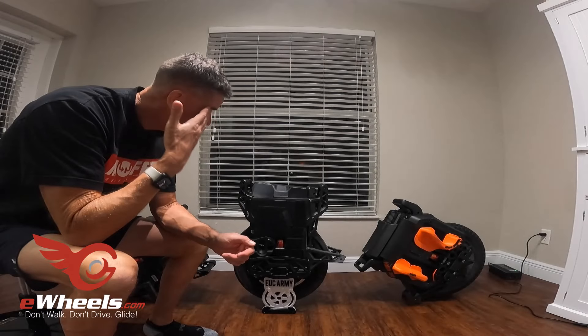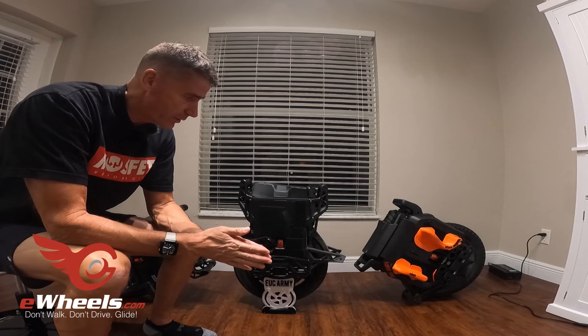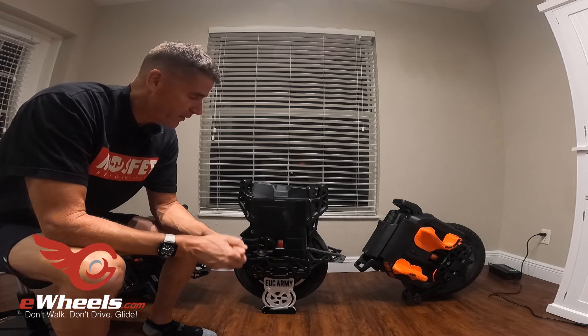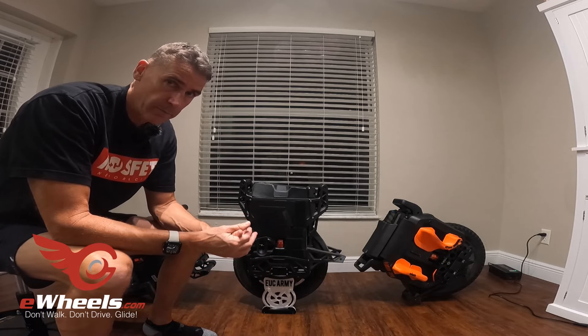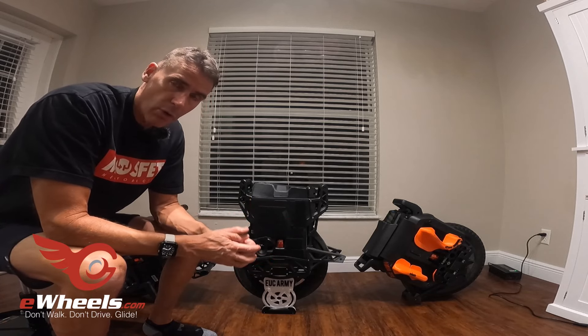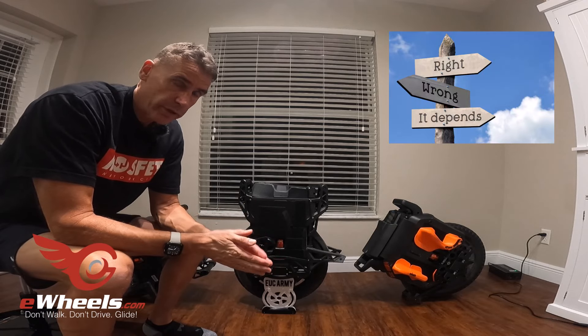The question I'm asked all the time in the comments on my Lynx videos is: what is the better wheel? Is the Lynx better? Is the Patton better? Is the Sherman S better? To me, the answer almost always depends on what you want out of a wheel.